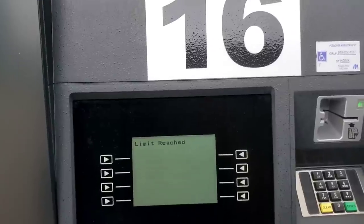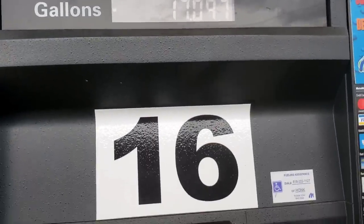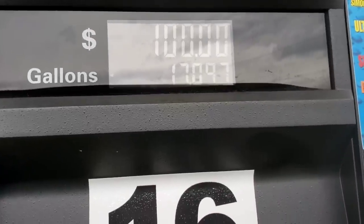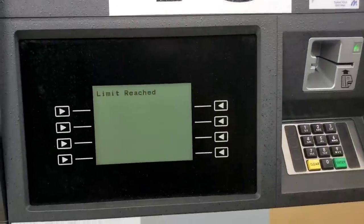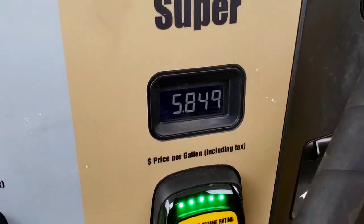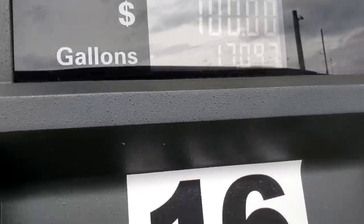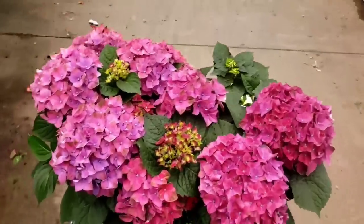The car that I need to take is blocked in, so we're just going to have to roll with it. Come on, let's go shop. So I'm getting gas and it tells me that my limit has been reached — my tank is not even full yet. This is crazy. How can my limit be reached? Gas is about to be $5.84 a gallon. This is insane.